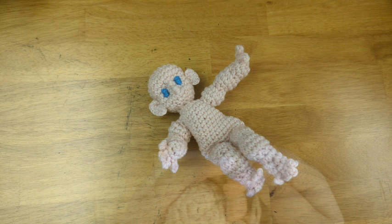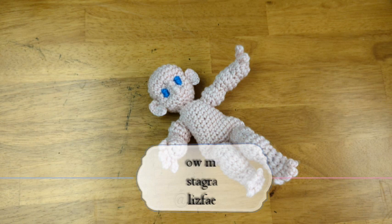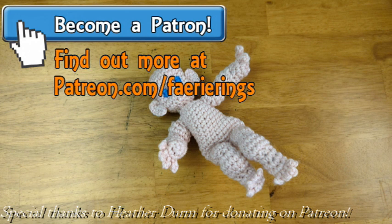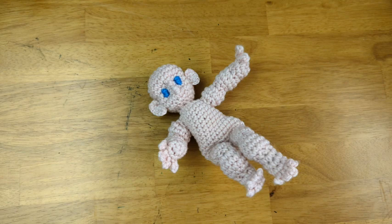Before I make the rest of the body, I'm going to take a little break so that this video doesn't end up too long. I hope you enjoyed this video — if you did, press the like button. If you made this or any of my other projects, I'd love to see it. You can tag me or message me on Instagram at LizFairy, and if you'd like to help out the channel, you can donate to my Patreon at patreon.com/fairyrings, or leave a super thanks on the video right here on YouTube. In the next video, I'll show you how to make the lower half of the doll's body, so make sure you're subscribed and click the bell to receive notifications.